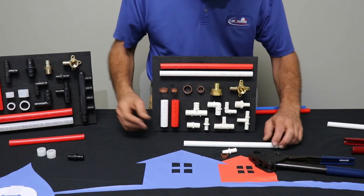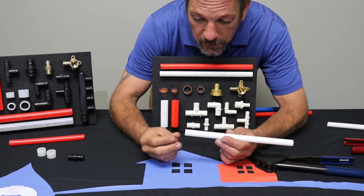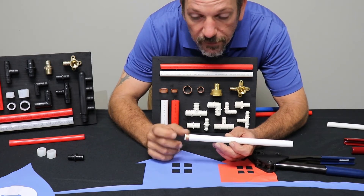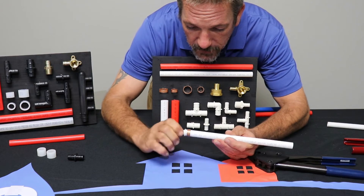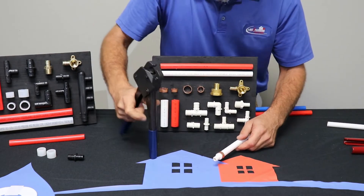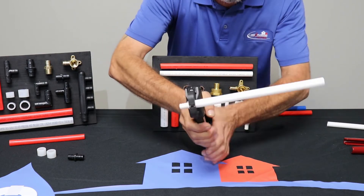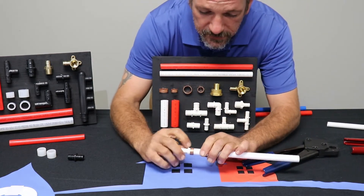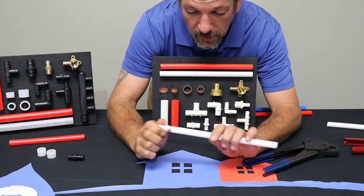Now let's talk about crimp style PEX. You're going to cut your pipe off as straight as you possibly can. You're going to take your crimp ring — it's a copper ring. It goes on the end about a dime's width of pipe showing. You then push your fitting in — it's a ribbed fitting with three big ribs. Get that set right and then you take your crimpers and crimp down on it. It's a two-handed procedure, and snap, just like that. When it's crimped it leaves a little edge mark from the tool, so you know it's been crimped and you can't spin it anymore.